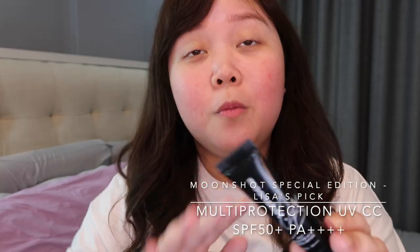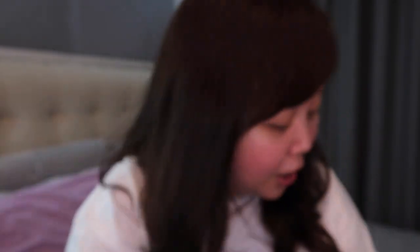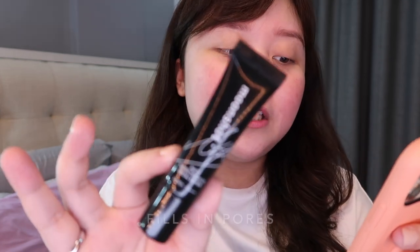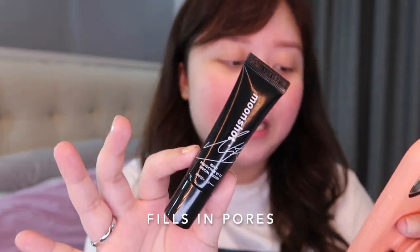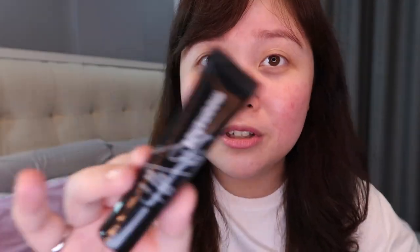The first product I'll be showing is called the Multi-Protection UVCC. It has SPF 50+, PA++++. I'll be reading the description from my phone. It has broad spectrum SPF 50+, PA++++ protection to create a thin layer to keep your skin from harmful substances. It enhances adherence and longevity of face makeup, and prevents makeup from breaking down under sweat and oil. It also fills in pores to create a perfect canvas for base makeup.